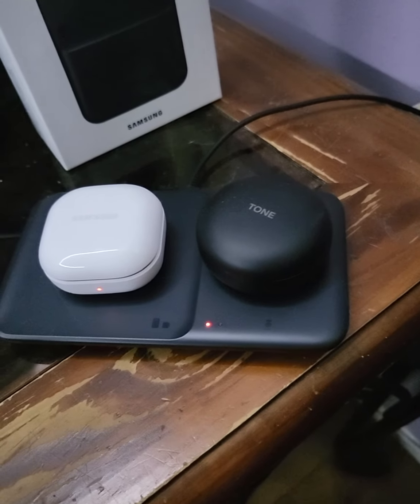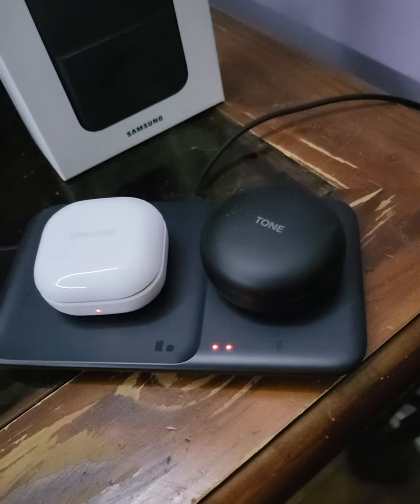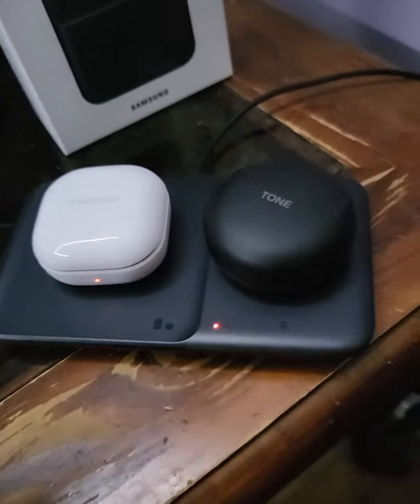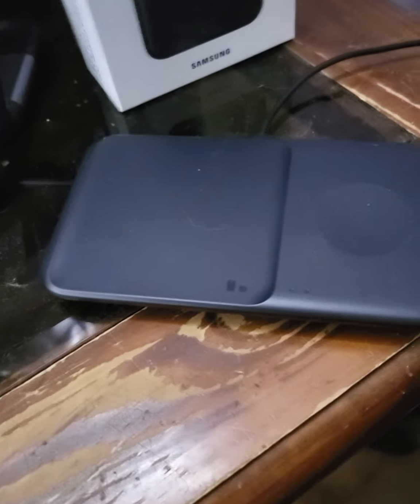Obviously something's different about the case, but it's like — man, that sucks. I'm actually disappointed. I need to figure out what's different about the way this one charges versus the LG Tones. Anyway, I just thought that was kind of interesting — that's all.